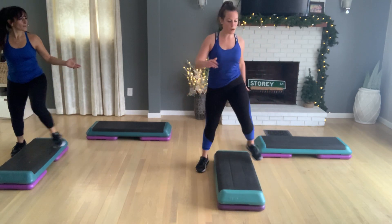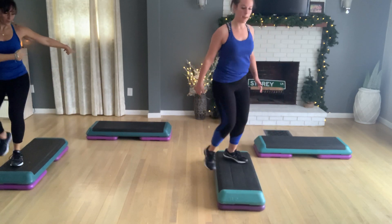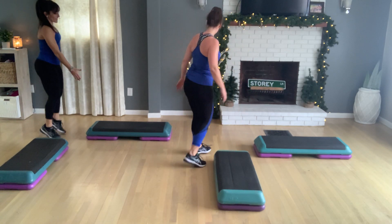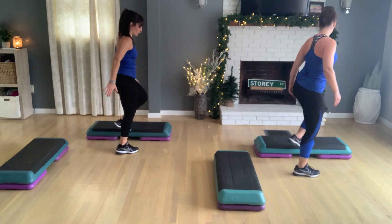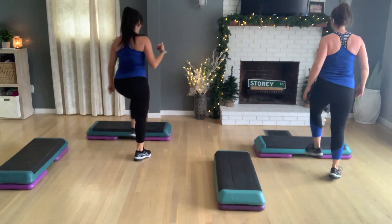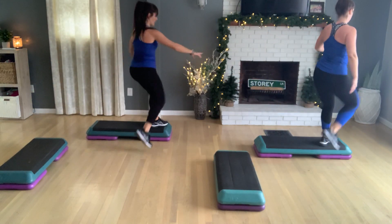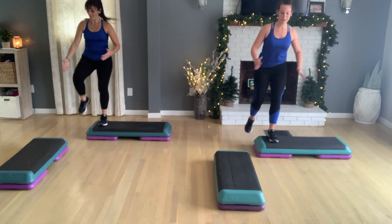Woo. Knee straddle me. I can't wait to try. I know. Okay, just hold here. Okay. Next set. So knee straddle me. Turn in. Double knee off your right end. You're going to jack here. Left basic. Straddle down. Knee straddle me. I like that. Right? Woo. Let's do it, yeah. That works. Here we go. Let's move. Turn in. Double knee off.